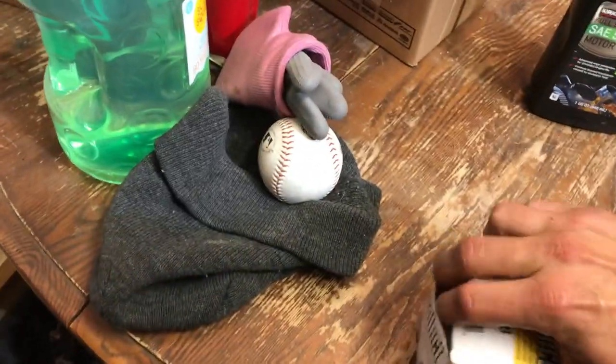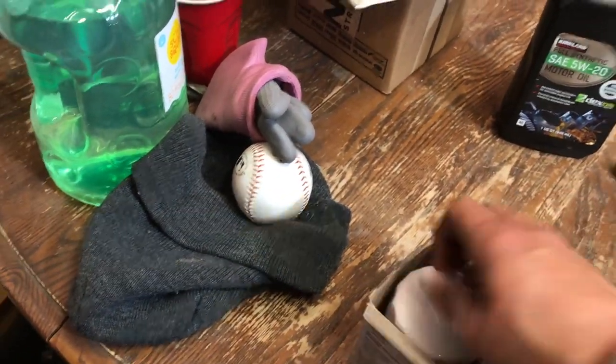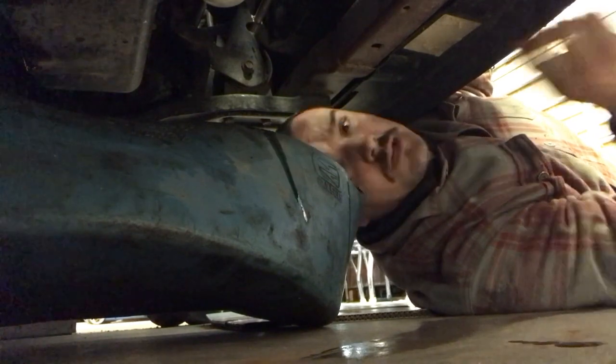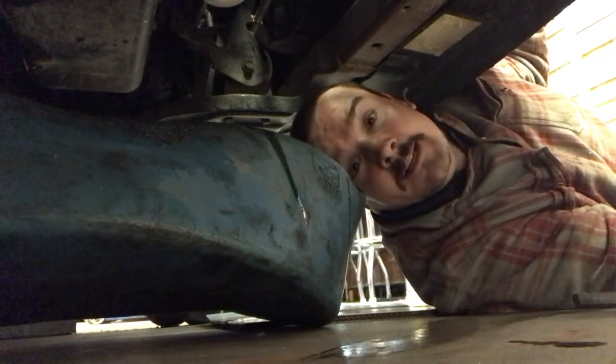Got the oil filter off. Now let's take a look at the new filter — hopefully they are the same size. Fill the new filter up a bit — doesn't have to be all the way full — and get some oil on the rubber gasket to make a good seal. You want a good seal. Here's the part you don't want to screw up: put the new filter on where the old filter was. I'm not sure exactly how tight, but I'll do hand tight and a little more. Filter's on.